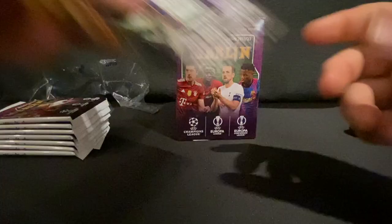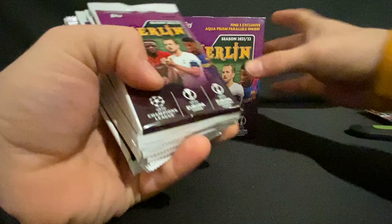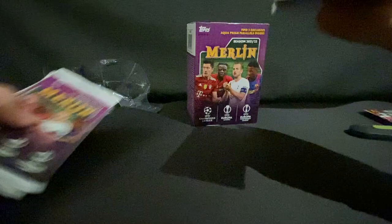There we go — got a little promo here for their app. Looks like you can collect cards on that. Here are our packs. Let's move this back a bit so we can see all eight packs. One, two, three, four, five, six, seven, and eight.